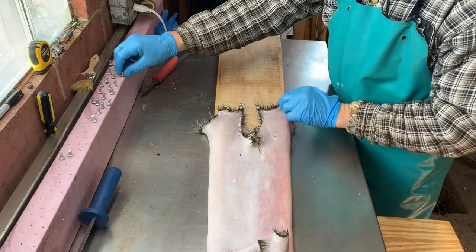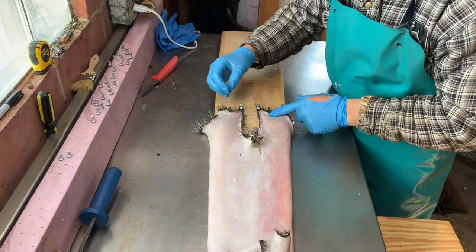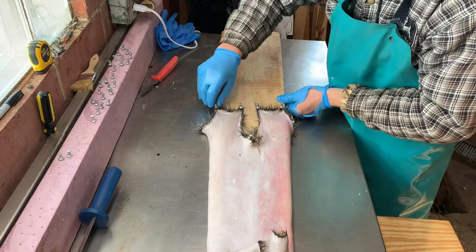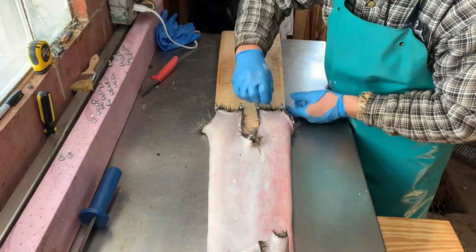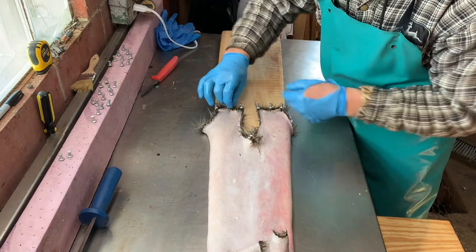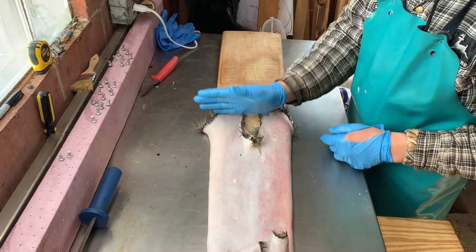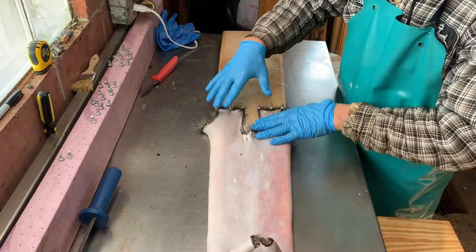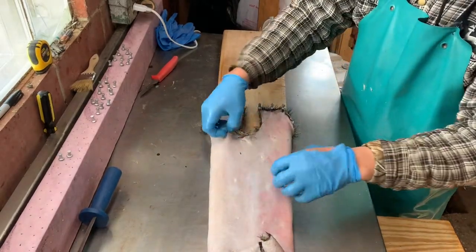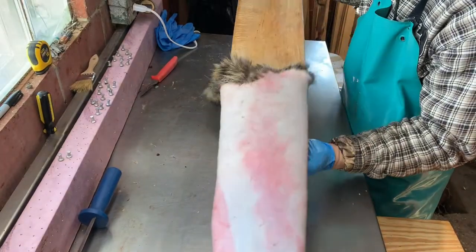Take another pin and put it on the outside of this leg, same on the other side — go to the outside corner and put a pin in. Then put one in the middle so it doesn't dry up too high, and one on this side. Now we've got a nice straight line across the bottom. These are pulled snug — not over-stretched, not super tight, just snug.